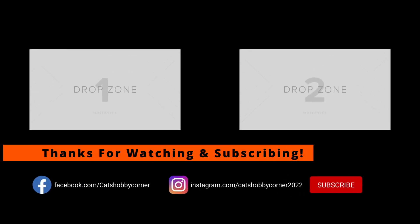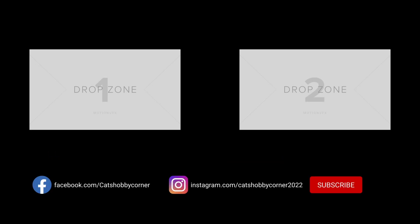Thanks for visiting Cat's Hobby Corner. Be sure to hit the like and the subscribe button so you'll get the content as we put up new videos. The channel's growing, and it's all because of you. Thanks again.